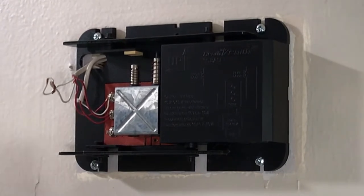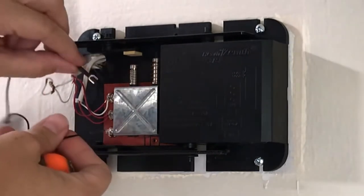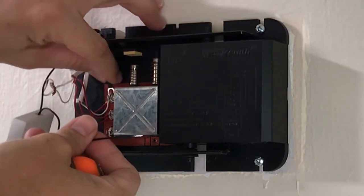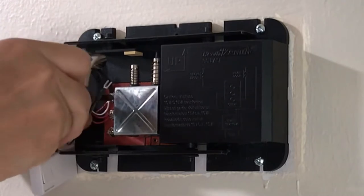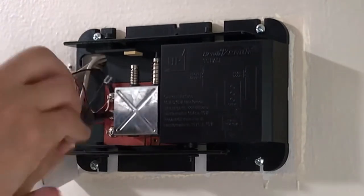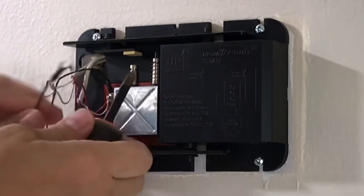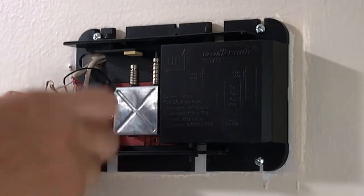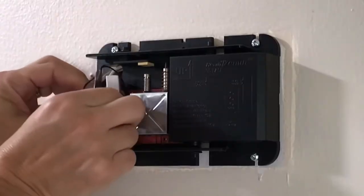I don't want to get those wires mixed up, so I'm going to do this one terminal at a time. Starting with the top one, I loosen that screw just enough so I can get the Ring wire underneath it — it doesn't matter which wire, they're both exactly the same. I slip one of those wires underneath that screw and tighten it back up before moving on to the one right below it. Then I do the exact same thing: loosen that screw, slip the Ring wire underneath it, make sure all the existing wires stay where they are, and tighten it back up.